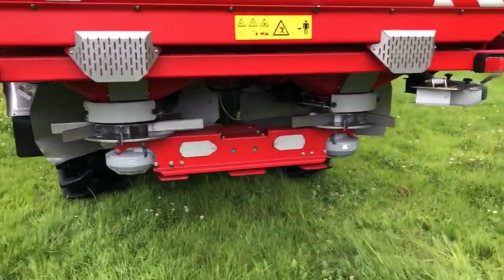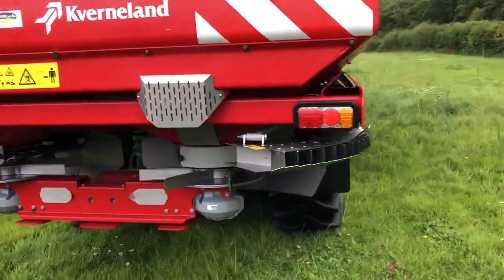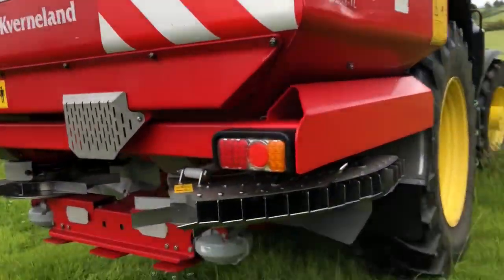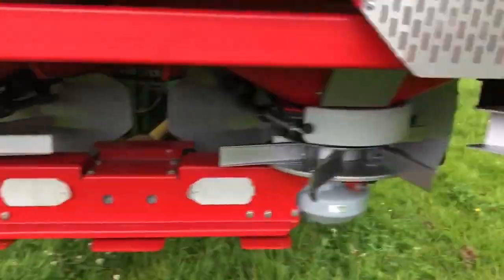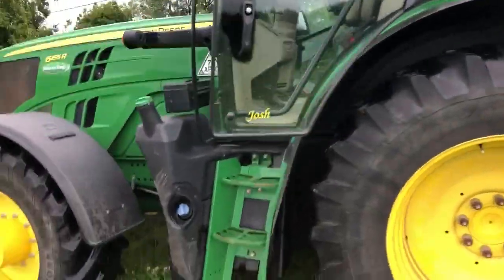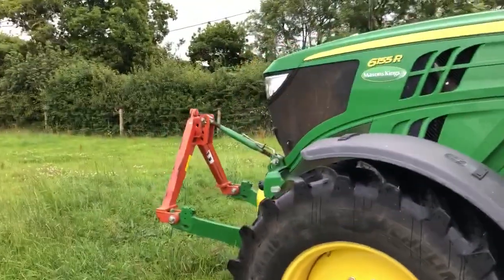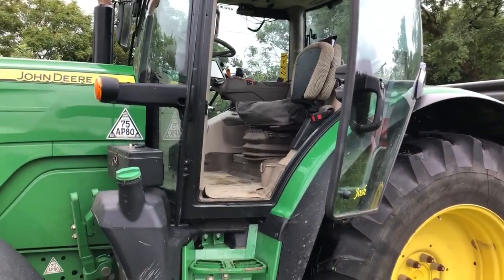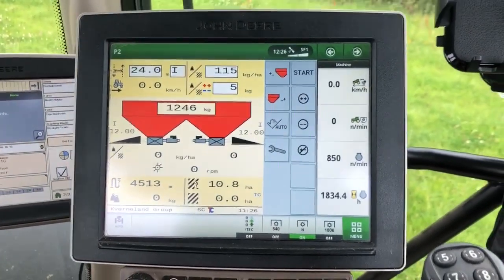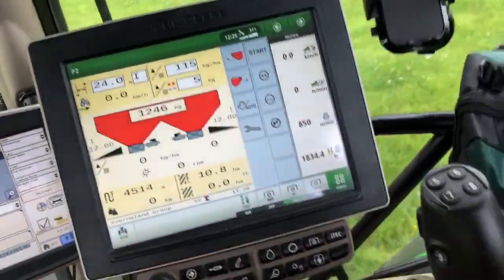It's all new to me - I've never used one this fancy before in my life. It's got a headland disc for the outside round. It'll hold four bags but three is comfortable really. I'll show you the inside - it's all run through ISOBUS on the John Deere monitor here on the end of the armrest and the command arm.